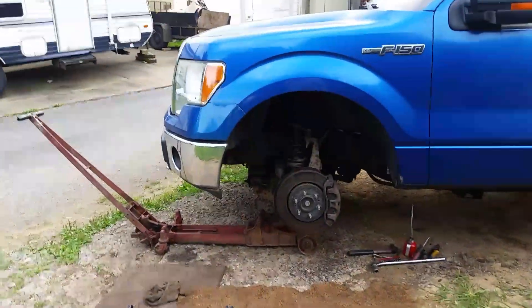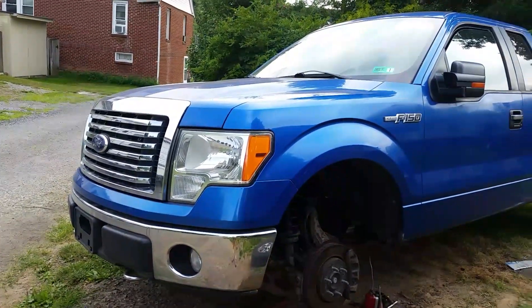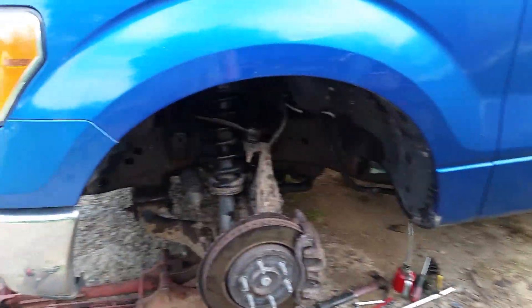All right everyone, 2010 F-150. I do a video and I say to myself I'm gonna take a break for a week or two, then like six hours later I find myself grabbing the camera again. Maybe somebody will enjoy this - I'm doing some body work.